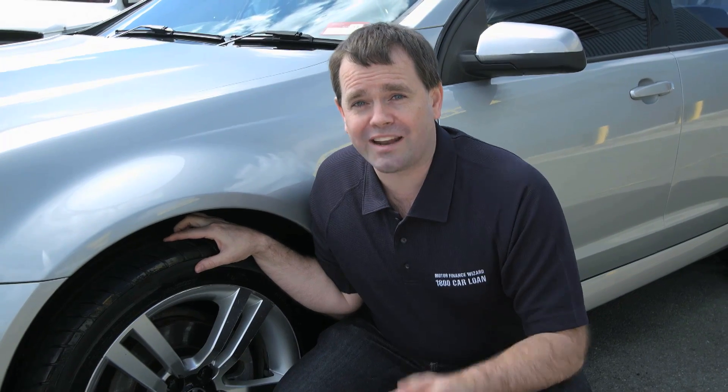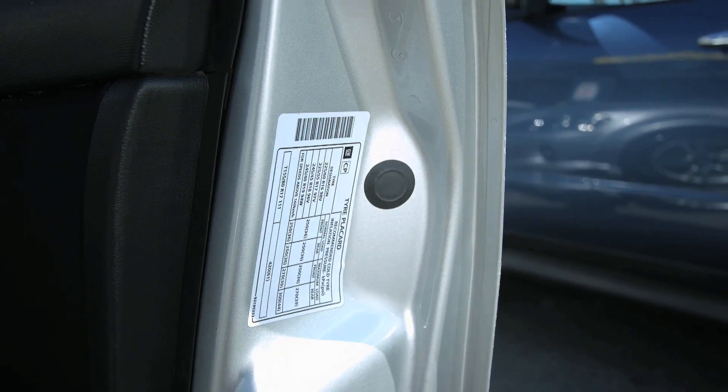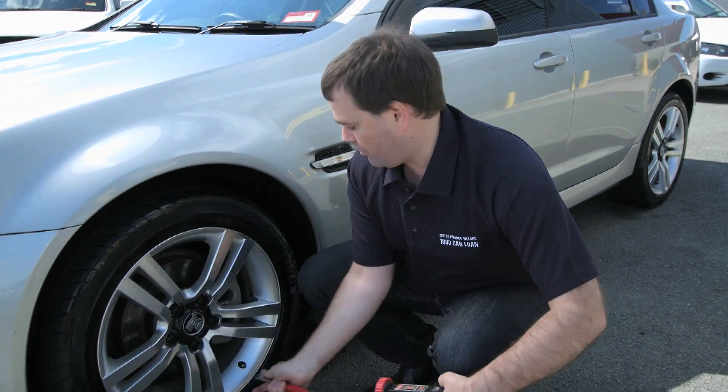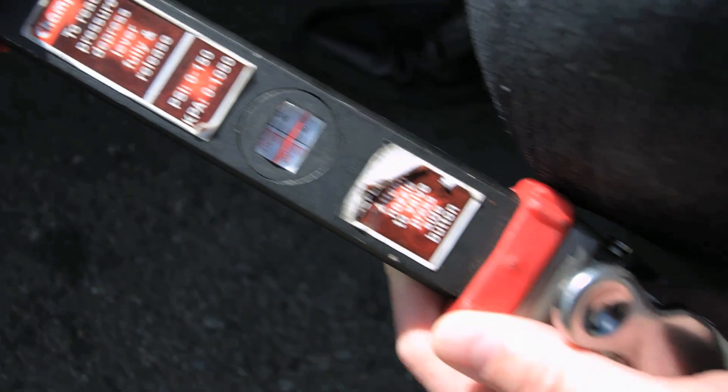In order to find out exactly what the tyre pressure should be, check the placard on the inside of your car door. When you're at the service station, just grab the air hose, put the end on the valve, read the gauge, and simply inflate or deflate as required.